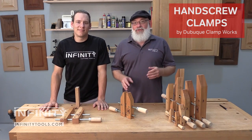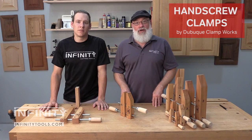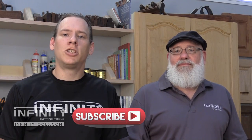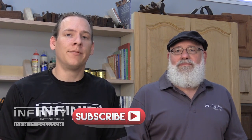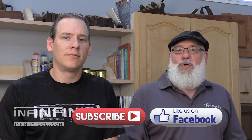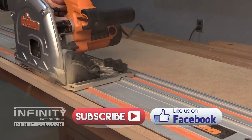So you can see there are a lot of uses for these hand screw clamps in your shop. We hope that you'll go to our website and take a look. Don't forget to subscribe to our YouTube channel and check out our blog for more great information on the tools we use and the projects we make here at Infinity Tools. And go to our Facebook page to keep up to date on the latest going on here at Infinity Cutting Tools. We'll see you next time.